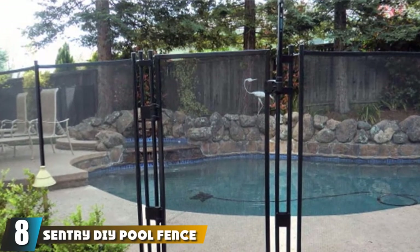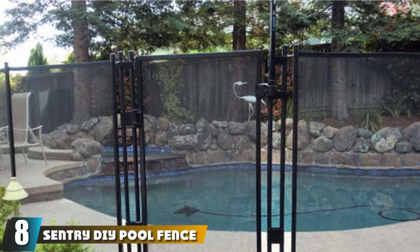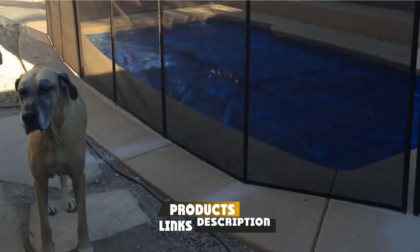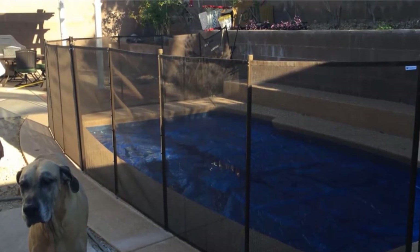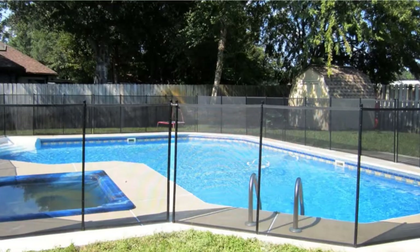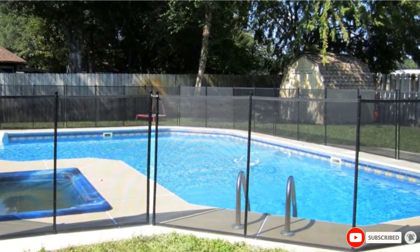The number 8 position is held by the Sentry DIY Pool Fence. This is another DIY fencing kit with a smart system of steel pins and deck sleeves. It's an especially great fence for people who only need it occasionally because it can be quickly and easily removed. Each section comes with 5 poles for maximum stability and everything else you need for easy installation. This comes with a limited lifetime warranty.